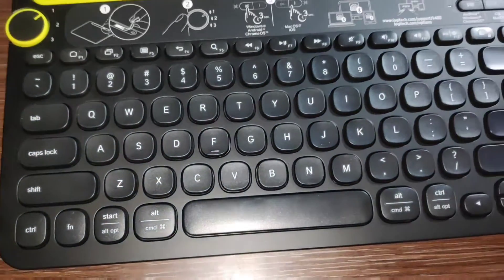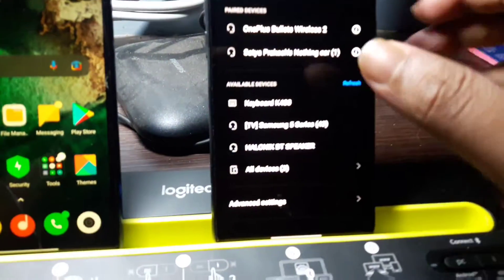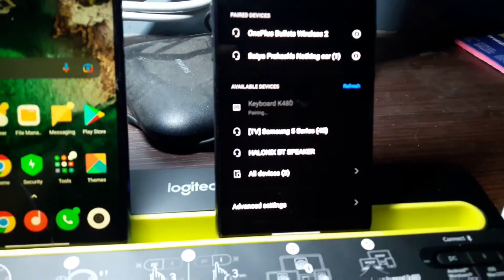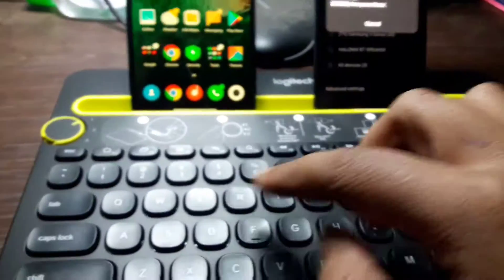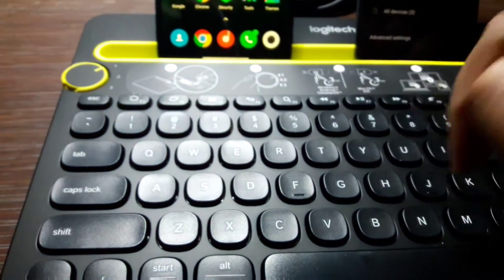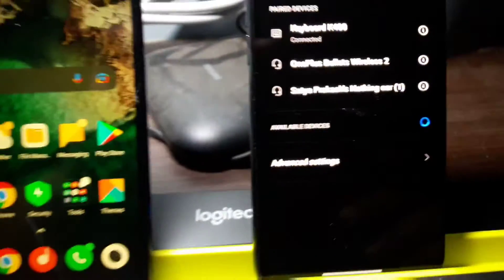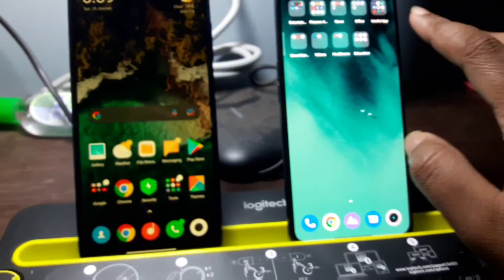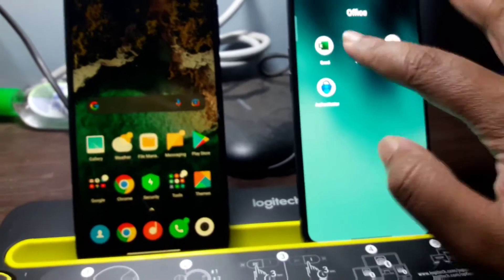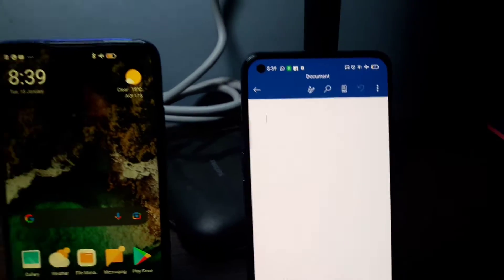Now let's move to the demo part. Here are the two devices and here is the K408 keyboard. Here is the pairing number — let's enter it and then press enter. You can see it is connected now. For example, I will type something in MS Word — let's type now and it works.